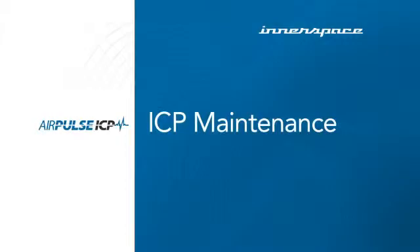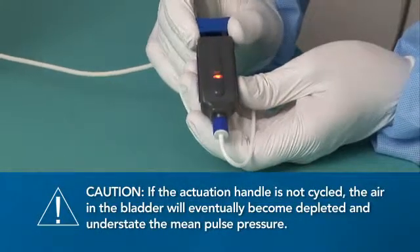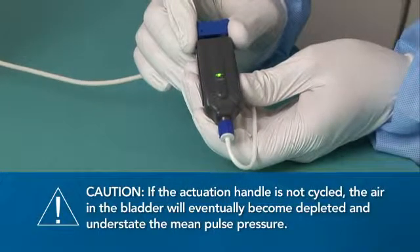It's important to properly maintain your system to ensure it's working properly. When a pulsating red indicator light is visible, the system needs recycling. Slide the actuation handle on the AMS to the full back and full forward positions and confirm the AMS indicator light now shows green.